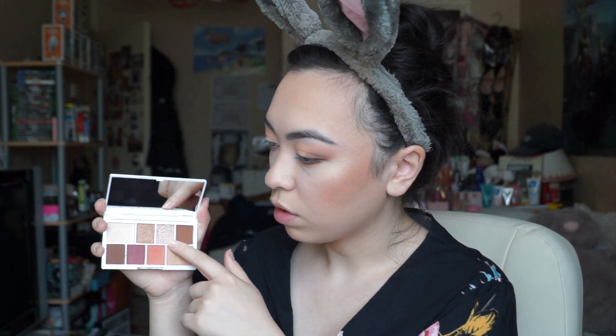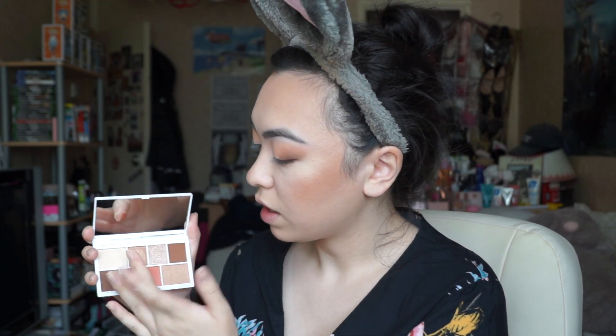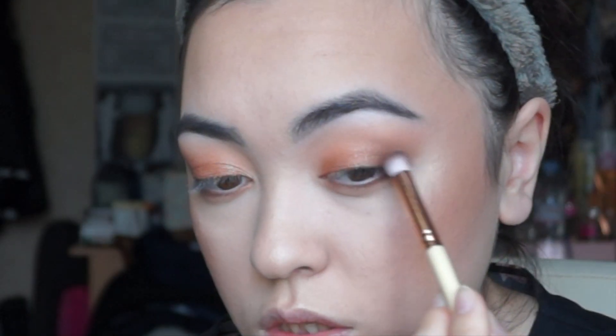Now I'm going to take this colour here which is like a really nice bronze shimmer. I'm not going to take that one — this is a really nice one but I'm going to use this for my inner corner. I'm going to take this on my finger and just put this from the inner corner, connecting that to the dark part of the eyes. Then going back in with the same brush I used the peach colour with to buff out the edges of the shimmer, and then back in with the brush I used for the brown — same thing, just to buff out the edges.